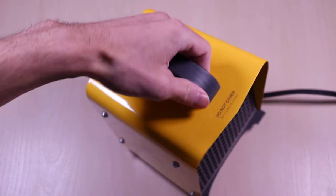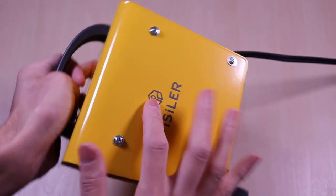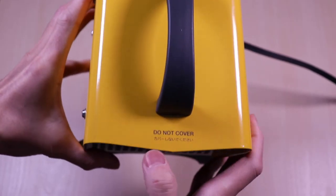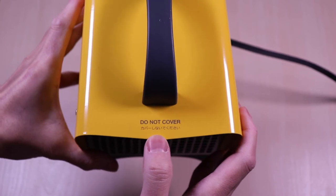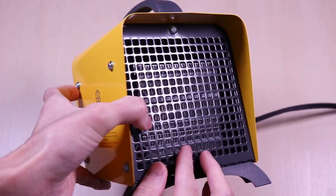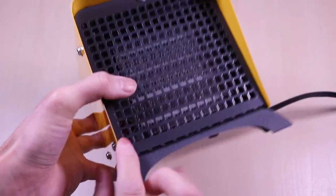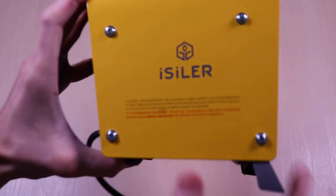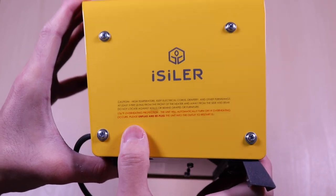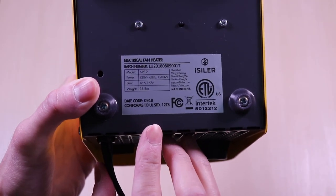The heater casing is metal all around. You can see the company branding on the side. And on the top, there is a warning not to block the airflow. On the front you can see the ceramic heating element, and on the bottom left is the power light indicator. On the other side is a sticker with more warnings for proper usage and overheat protection info. The bottom has an informational sticker with the specifications.